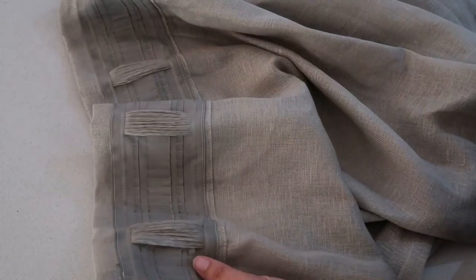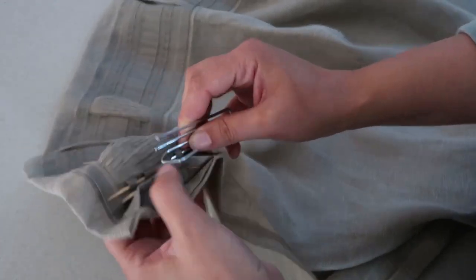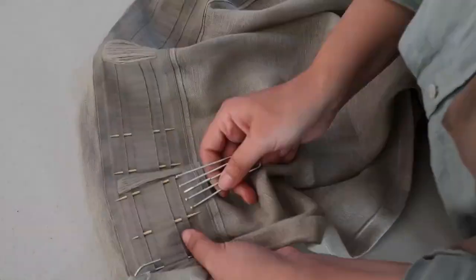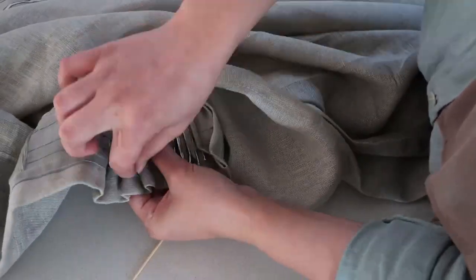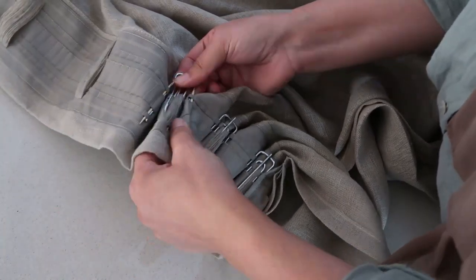For the first curtain pleat style I'm using some toothpicks — this is completely optional but definitely handy. Every fourth slot I insert a toothpick, which creates a little guide for the curtain hooks, making it easier and preventing the prongs from going into the wrong slots and messing up the pattern. After inserting the toothpicks, I grab a hook and insert the first prong into the beginning of the slot. These hooks are quite flexible, so you grab the second prong at the second toothpick and so forth, feeding it all the way through.